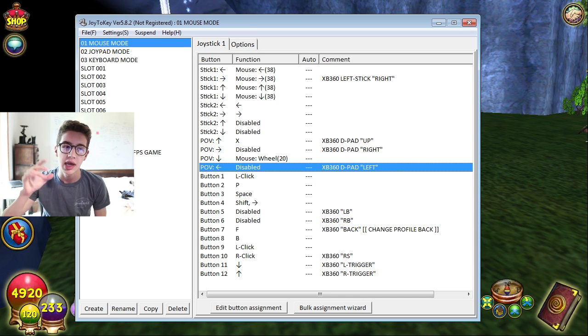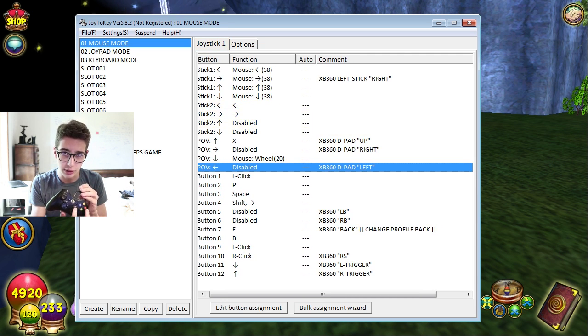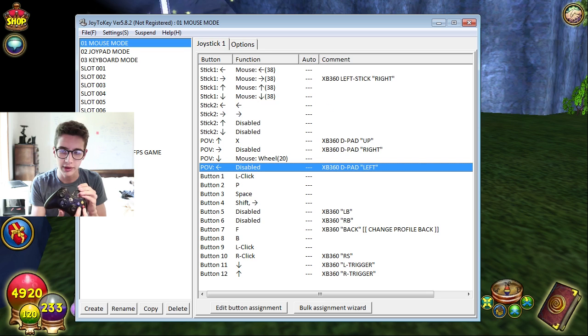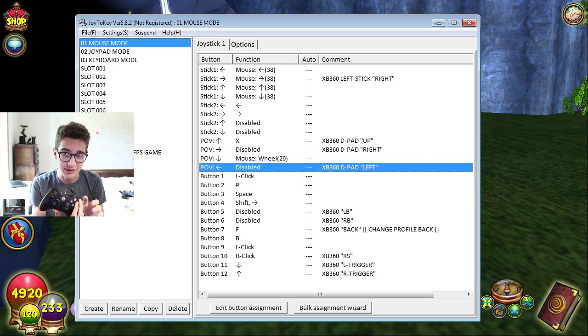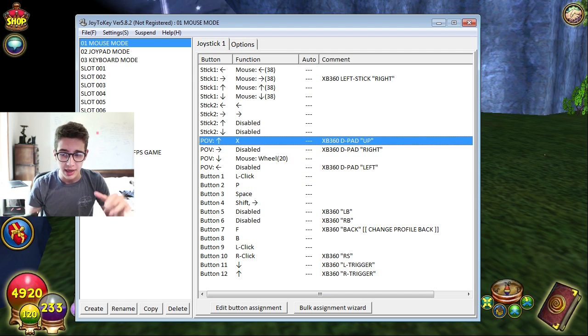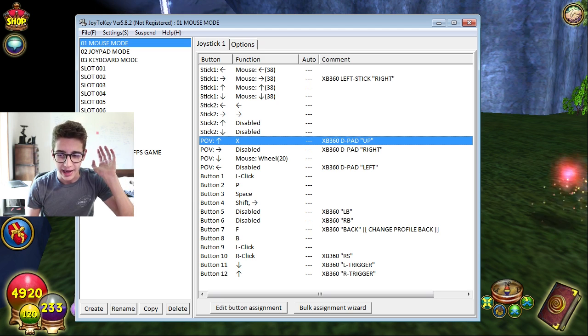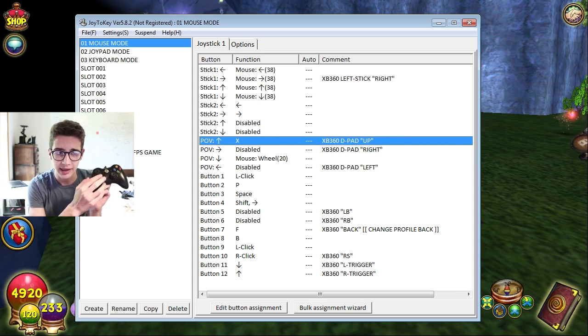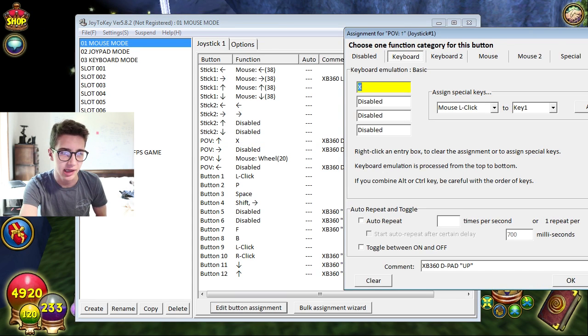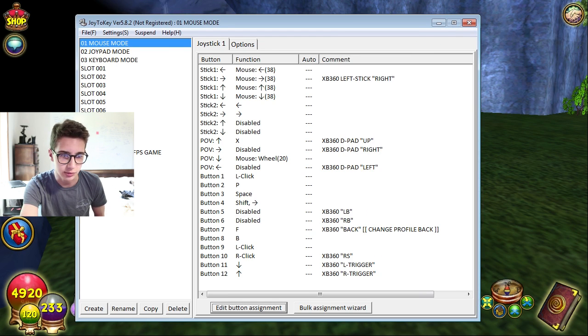The cool thing about Joy to Key is that when you press a button it will highlight on screen, so you can see exactly which buttons you're pressing - it's super helpful. All you basically have to do is copy these settings and it should work. Say you want to change your D-pad up to X - you just hit 'Edit Button Assignment', go to Keyboard, and then press X. That's all you have to do for basically all of these keyboard assignments.